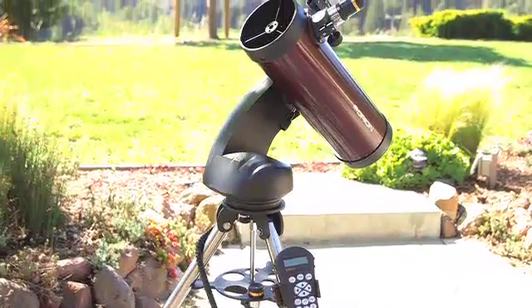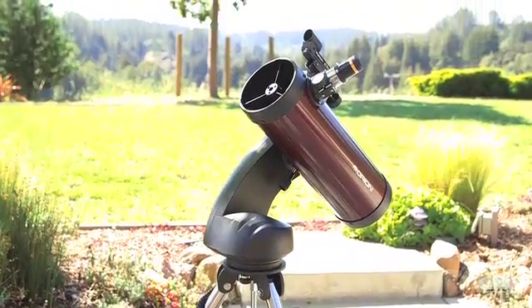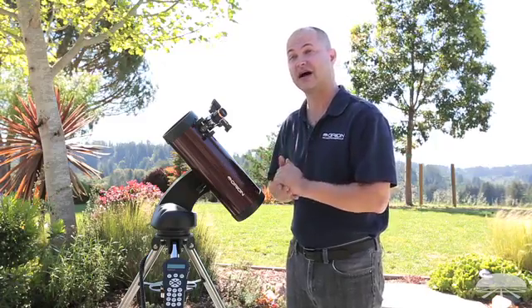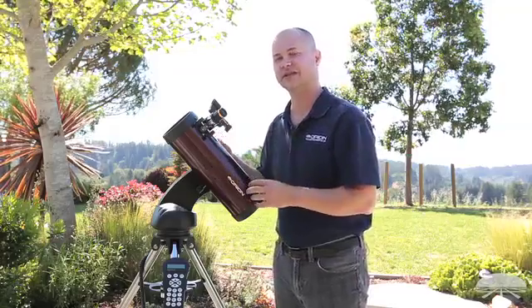This is our most affordable of the Starseeker 4 line, so it's great for the family if you want to get into the hobby, have a full go-to system, and still have enough aperture to see some nice details in the night sky.